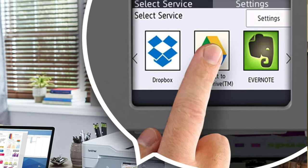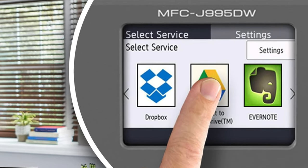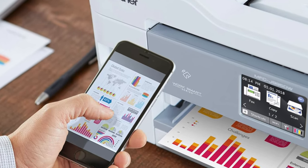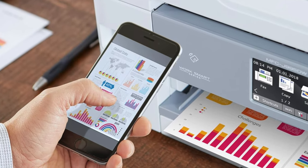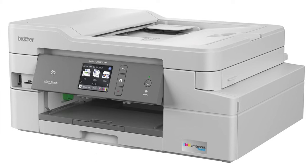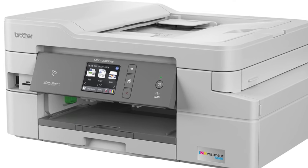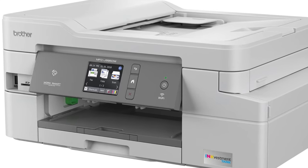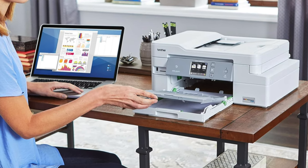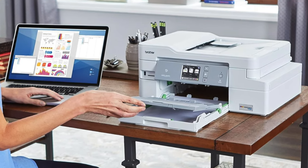Connectivity — this printer's got more options than a teenager on Tinder: Wi-Fi, Ethernet, USB 2, the works. The cost per page on this printer is really low. It's quick on the draw for printing text and graphics, and it'll scan and copy faster than you can say cheese and crackers. But, and it's a big but, the color photo scans are about as mediocre as a soggy fish and chips, and don't even think about double-sided scans via ADF — it's just not in its repertoire.